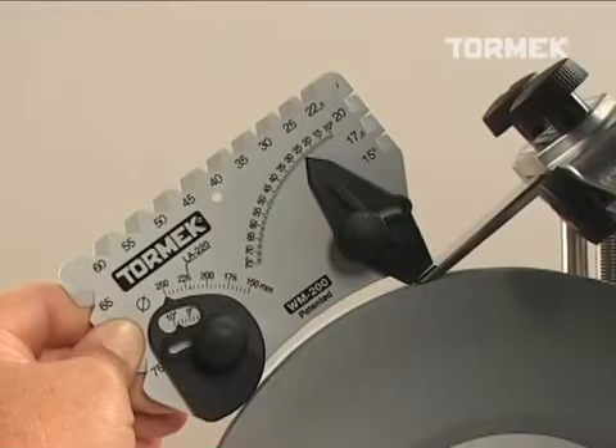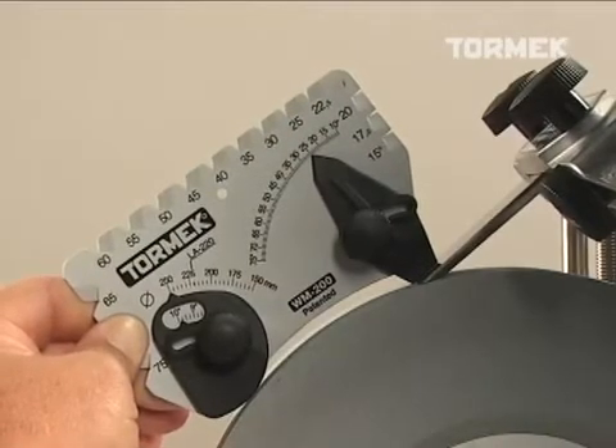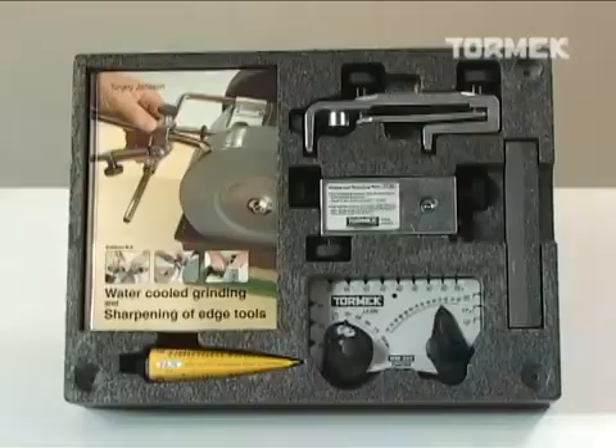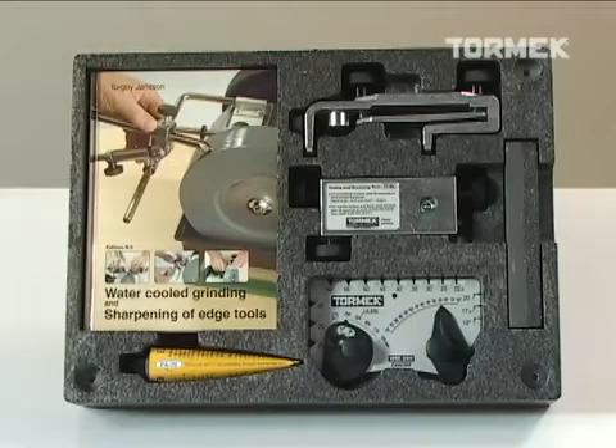The T7 standard package also includes the pro angle master setup guide, honing compound for the leather honing wheel, a hardcover 155-page owner's handbook, an instructional DVD, and a packing tray that can be mounted to the wall or used as a drawer liner for permanent accessory storage.